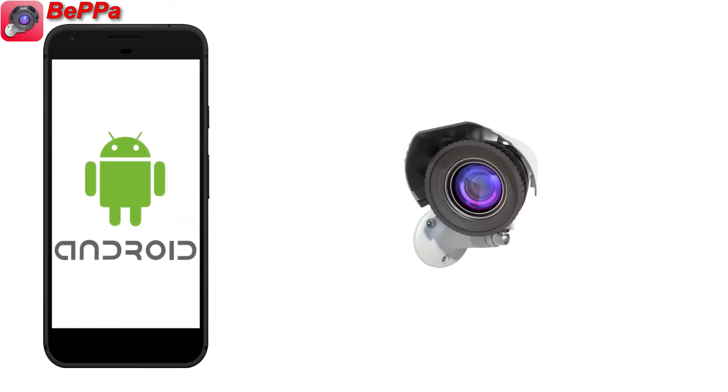Beppa is a security camera app. With Beppa, you can recycle your old unused Android phones and convert them into security cameras.